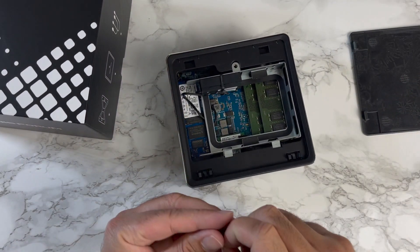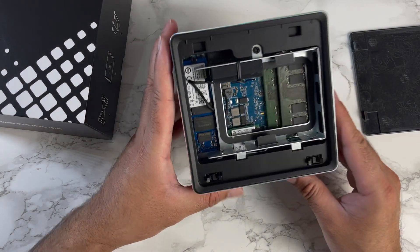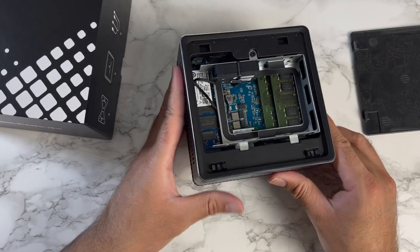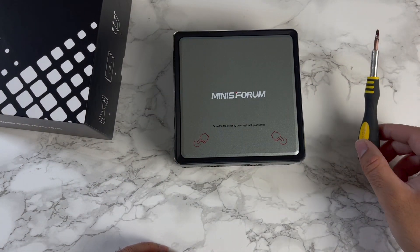Very simple, nice and easy upgrading options. This makes the mini PC future-proof, and you've already got a decent CPU in here. As you go down the line you can upgrade some of these components to improve your user experience. And you saw for yourselves how easy it is to access the internals — I barely had to open one screw.